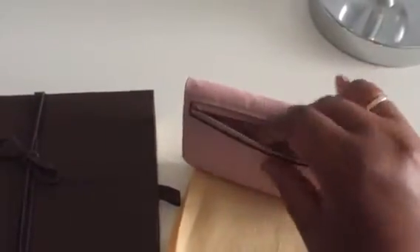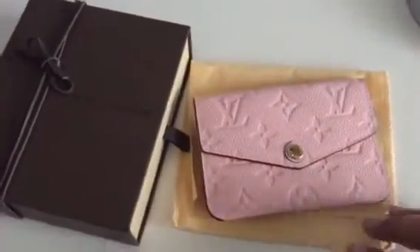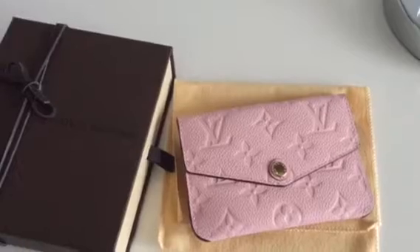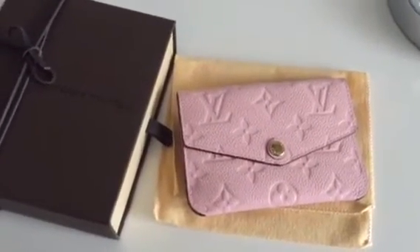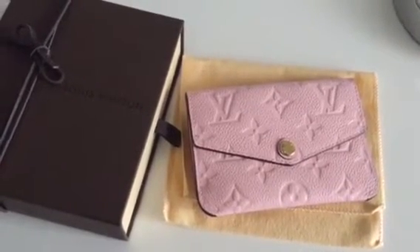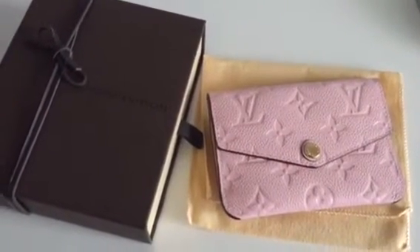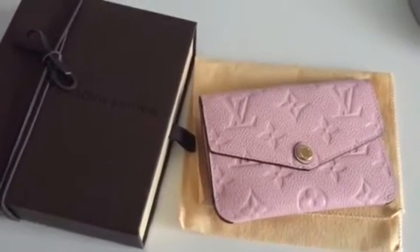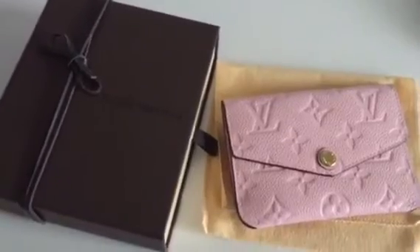I really love it and highly recommend ordering a Rose Ballerine item if you want one. And if an SA tells you they can't find it or you're out of luck, call again and try someone else. With Louis Vuitton customer service, you can sometimes get six different answers from six different SAs, so I never take no as a final answer.